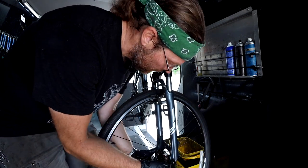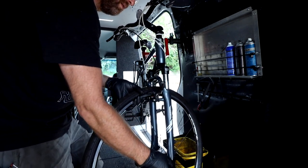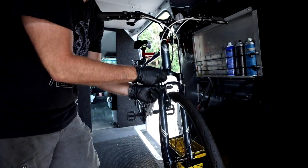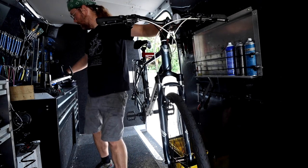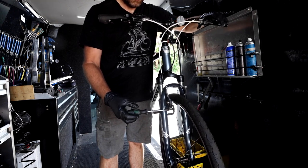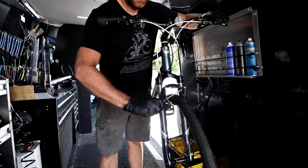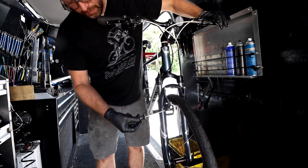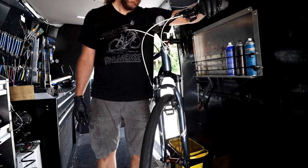Reconnect the front brake. That one's pulling a little bit more from the right than the left, so I'm going to pull a little bit of tension from this side, then add a little back. That's pretty good.